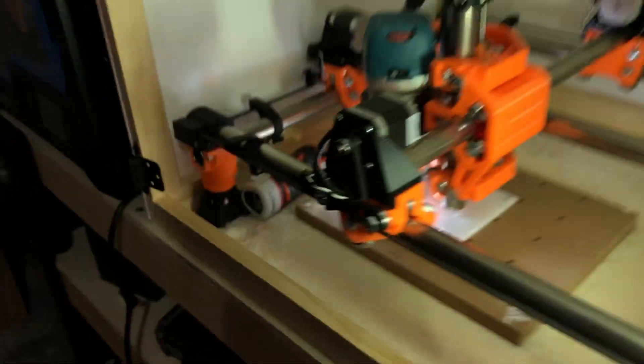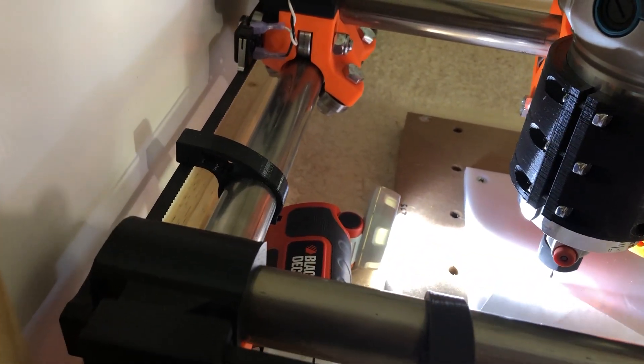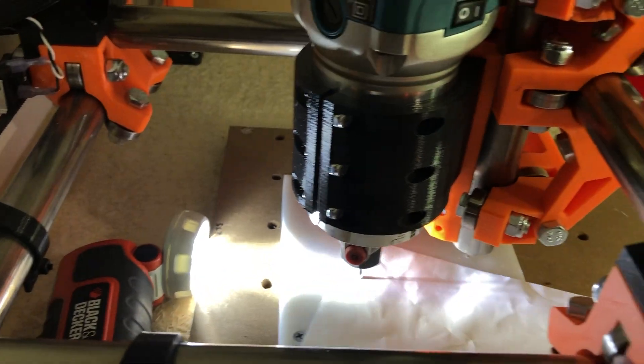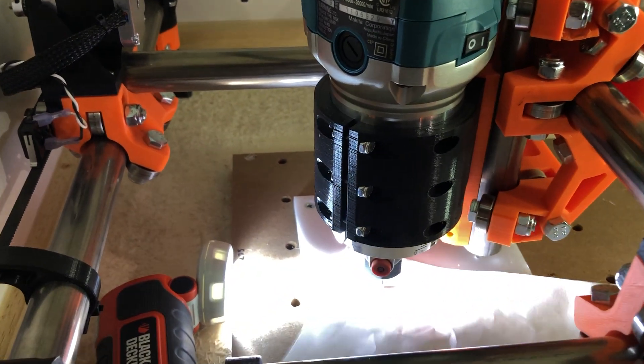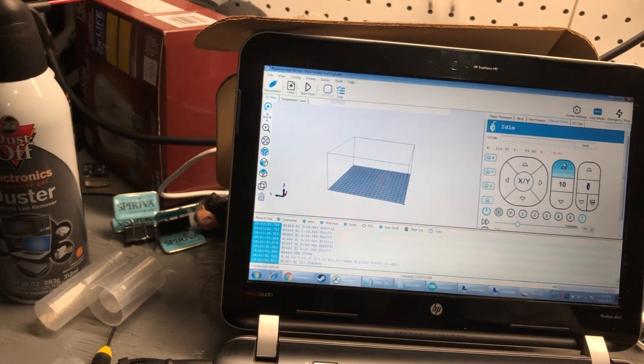Another thing you can do is use a piece of paper — see if you can slide it under the tool. I cannot slide it under there. Let's go up 0.2 — still can't get it under. Keep going — okay, now I can slide it clearly underneath, so that's too high. A lot of this will depend on the parameters you set. If you're planning on cutting into your baseboard a little bit, adjust accordingly. There we go — that got tight.